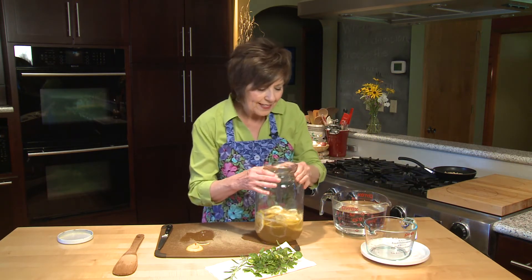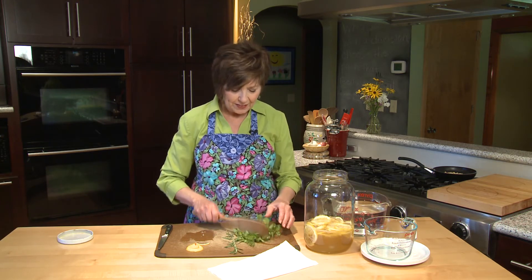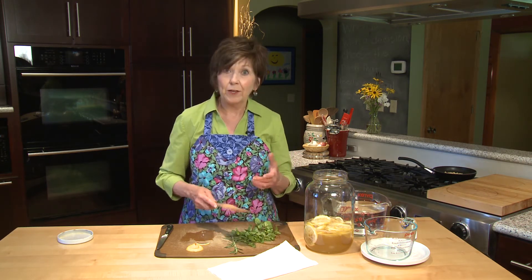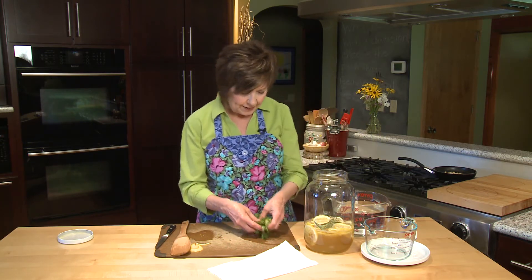I'm going to set this aside for a minute, because before I add my fresh herbs, I'm going to bruise them a little bit to release a lot of the flavor that's in the leaves. You can use the side of a custard cup or a rolling pin — I'm just going to use my wooden utensil that I used for smashing the lemons.